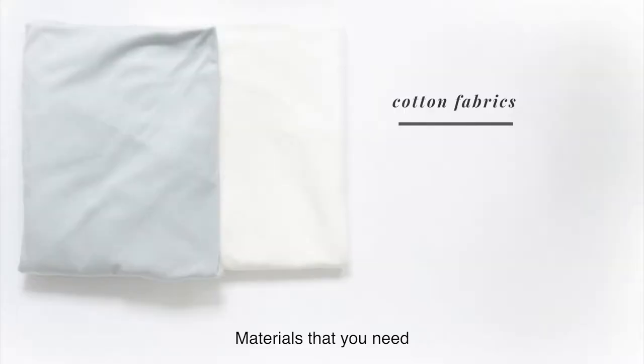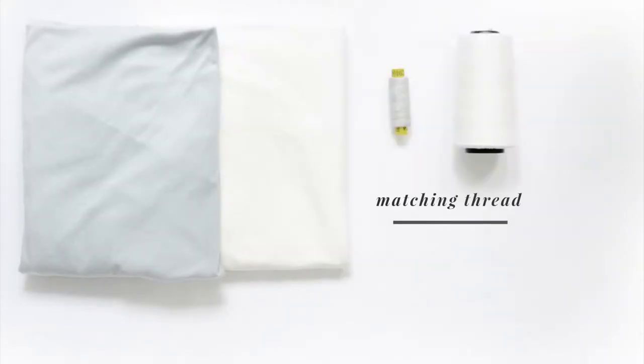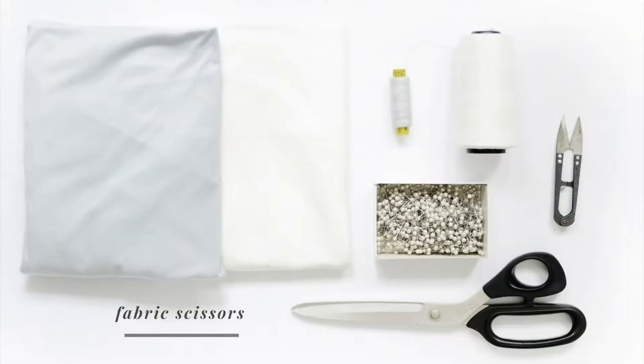Materials that you need: cotton fabrics, matching thread, thread clipper, dressmaker pins, fabric scissors, tailor's chalk, and a sewing machine.